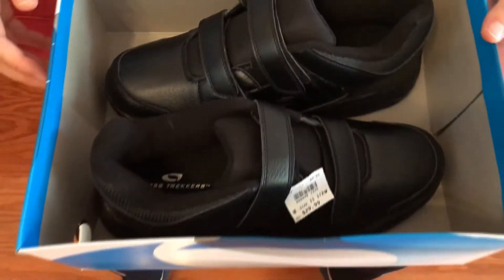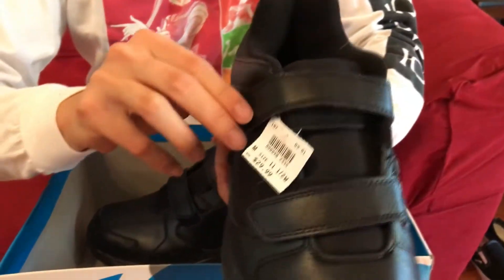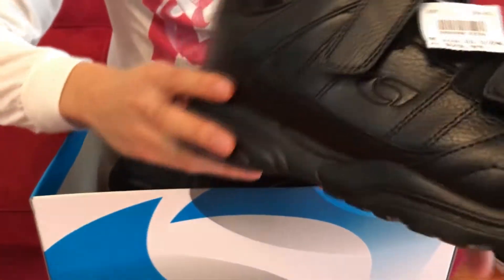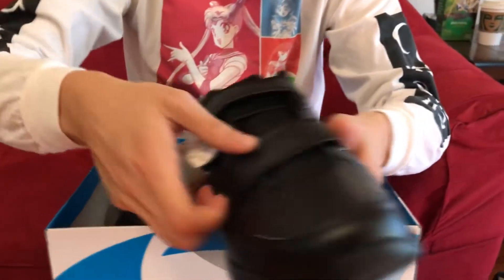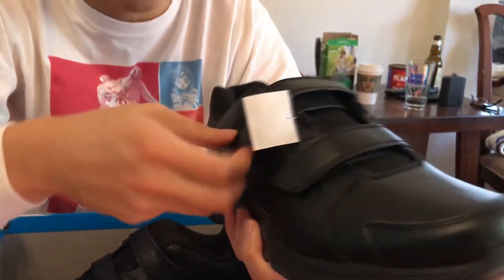So here's the Cross Trekker 3000. As you can see right from the start, you've got some velcro action — let me get some ASMR in there. Pretty nice. All black, not much needs to be said about the colorway. I've got two velcro straps right here for maximum support of the ankle and the foot.